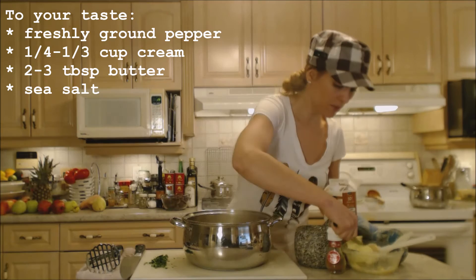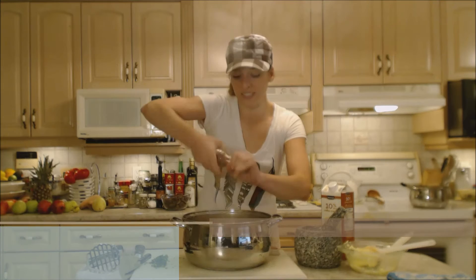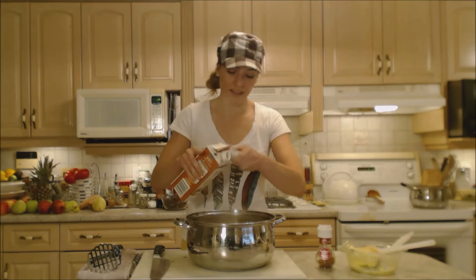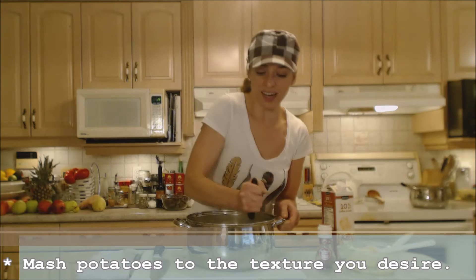I'm adding a generous amount of butter — it's the holidays — maybe a couple of tablespoons at least. These potatoes are going to take quite a bit of salt and quite a bit of pepper, so go ahead and season generously. We're going to re-season after we taste to make sure everything is on point. In goes my parsley, and we're going to start with cream — at least a quarter of a cup, maybe a third of a cup. Let's see how that goes and mash them up. You can whip these guys if you want, or just use your elbow grease.